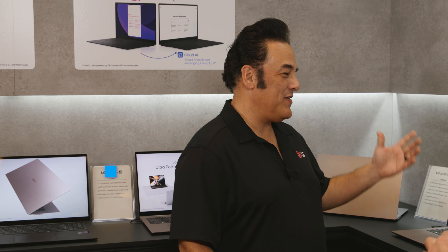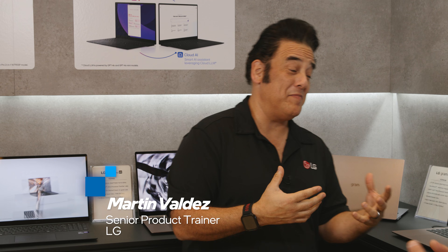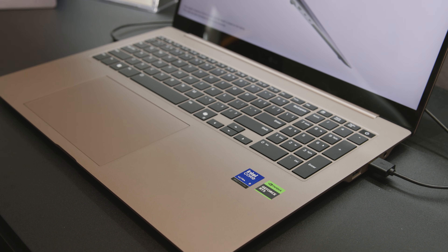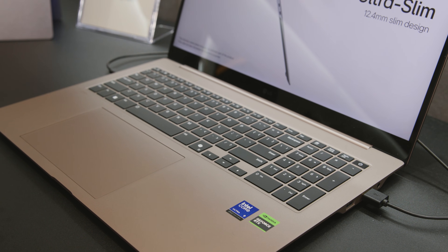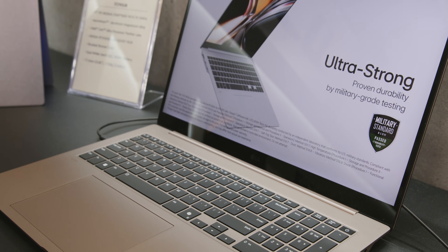So what do we have here? We've got the new Gram Pro AI. These things are phenomenal, man. These things are great. LG every year we try to get our Gram line to stay nice and light and strong. This year we've done that but we've upped it a little bit more.